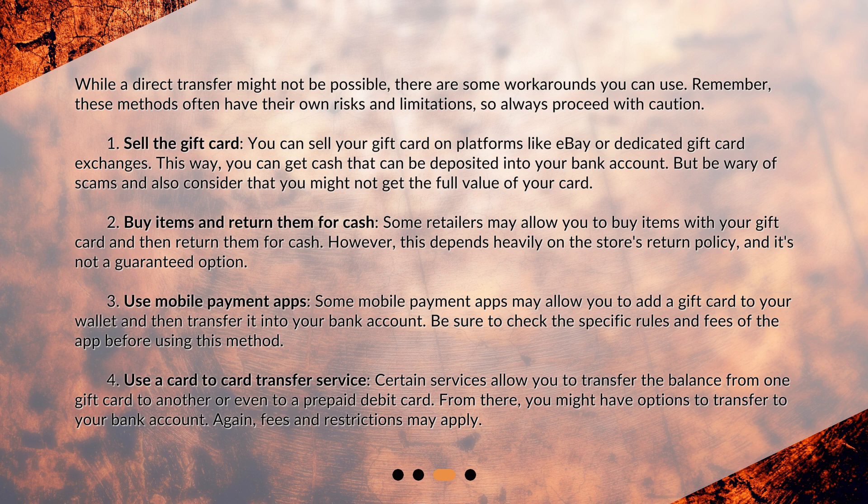Sell the gift card. You can sell your gift card on platforms like eBay or dedicated gift card exchanges. This way you can get cash that can be deposited into your bank account. But be wary of scams and also consider that you might not get the full value of your card.